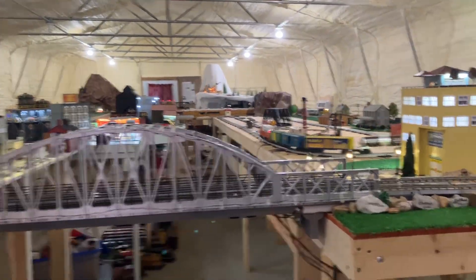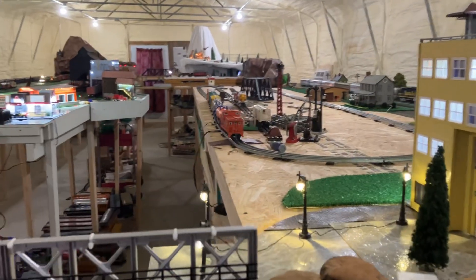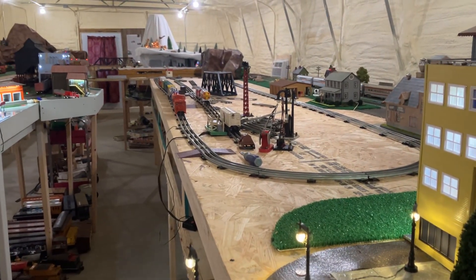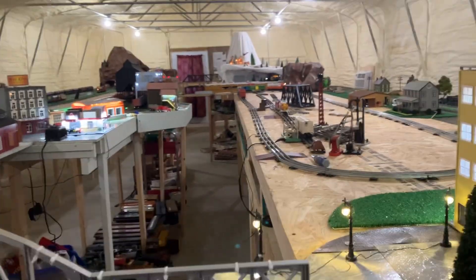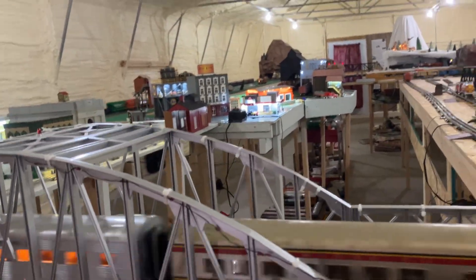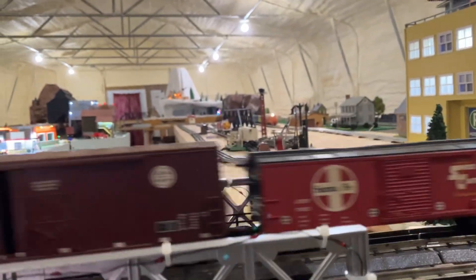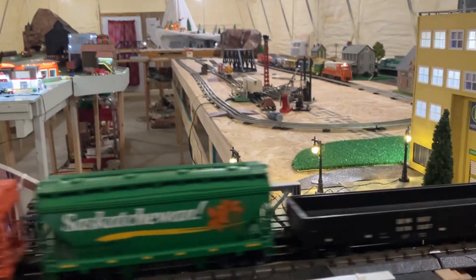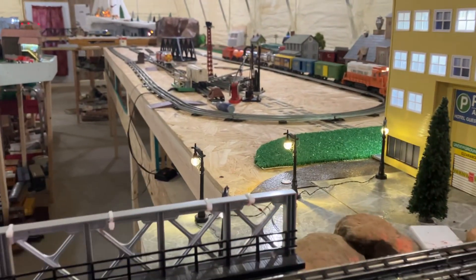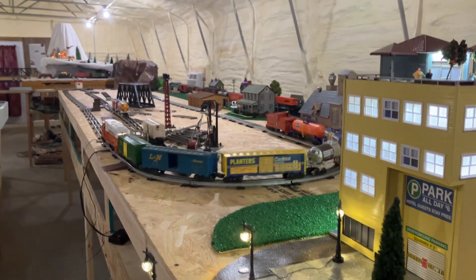Welcome to Union Station. Here we are at the model train layout, and we have a sixth track open on the layout. I showed you a little clip of it earlier, and now we have everything running. Lots and lots of trains in here. It's pretty phenomenal.